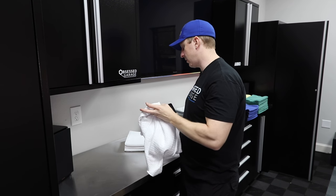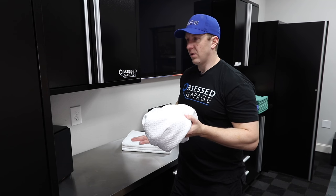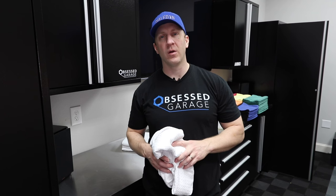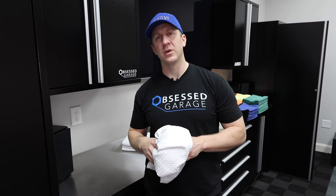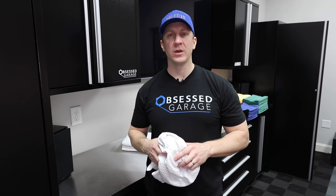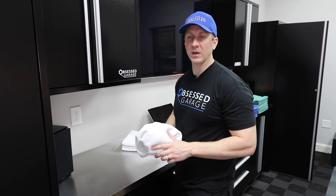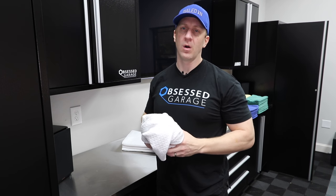All towels in my store are priced as if you're buying 25 or more from the Rag Company, so the pricing you get from me is better than what you'd get buying on your own — unless you're buying 50 of them, which most of you aren't. I make a few bucks on the spread between what they cost and what I sell them for, but I'm still getting you better pricing than if you're buying in quantities of 5, 10, or 15. You'd need to buy 25 or more to get the same price. These towels wash up well with Micro Restore.